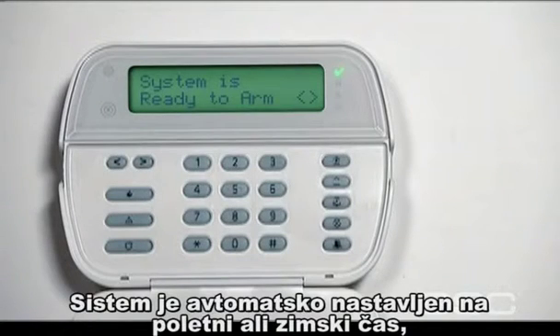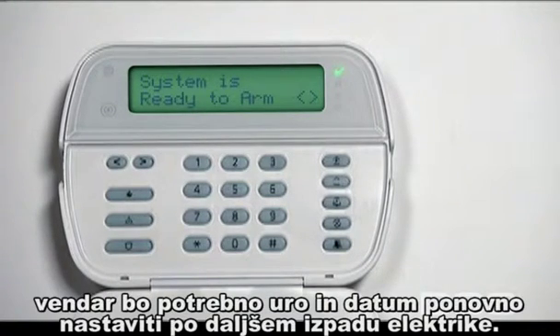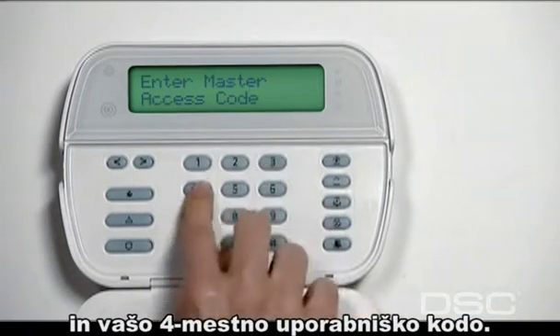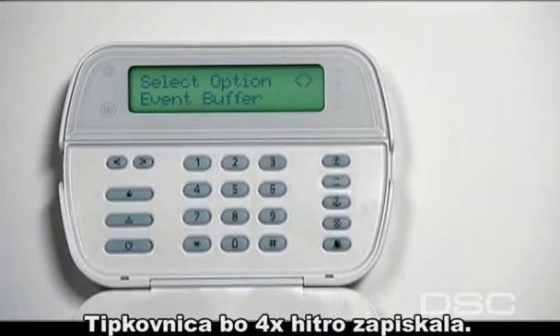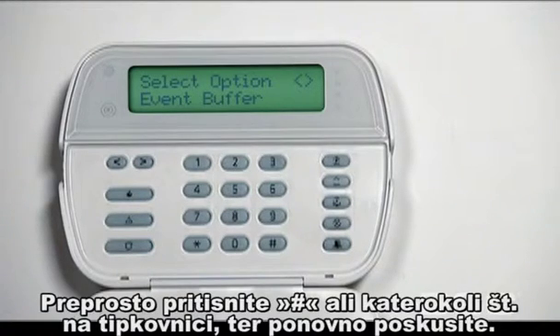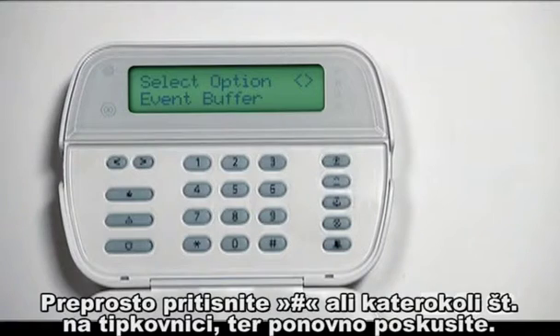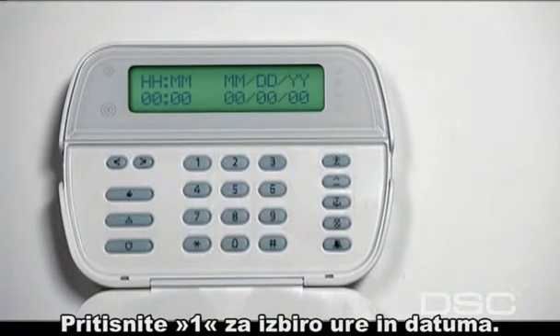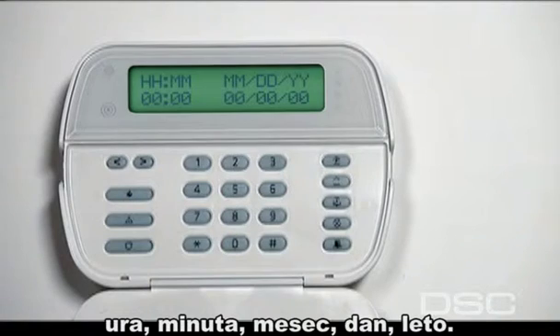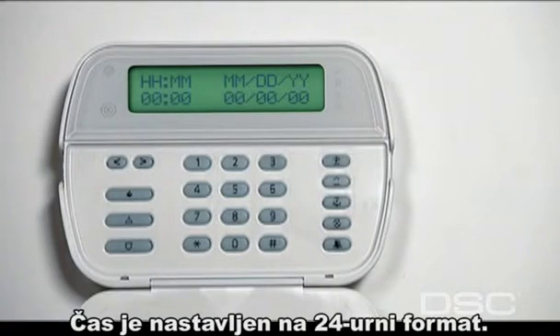Although your security system automatically adjusts for daylight savings time, the time and date on your keypad may need occasional correction, especially after extended power outages. To program the time and date, press the star key, the 6 key, followed by your 4-digit security code. The keypad will beep rapidly 4 times. If your system emits a steady 1-second tone, the security code was entered incorrectly — simply press the pound or number key and try again. Press the 1 key to select time and date. Program the time and date by entering 10 digits using the following format: hour, minute, month, day, year. Time is programmed using a 24-hour clock.